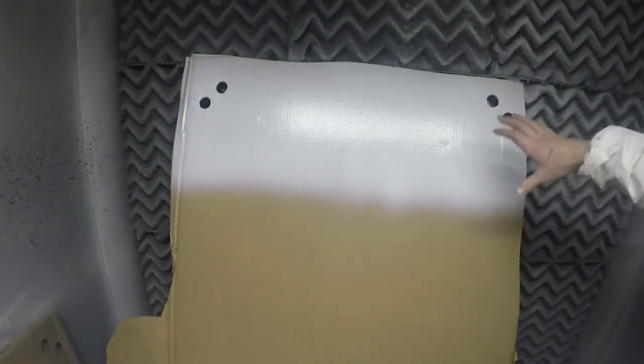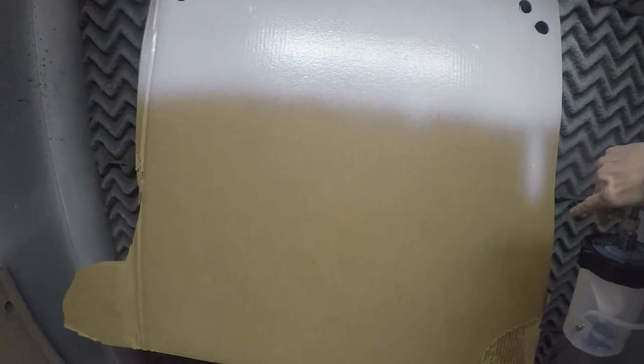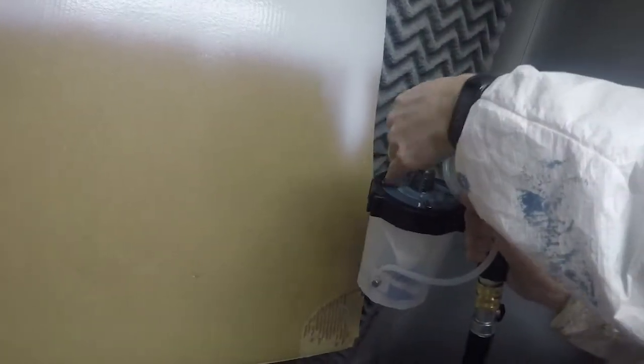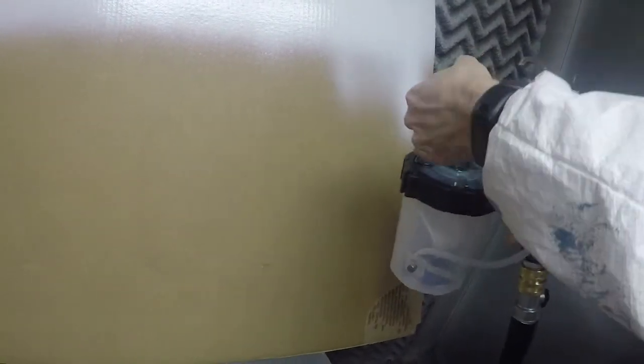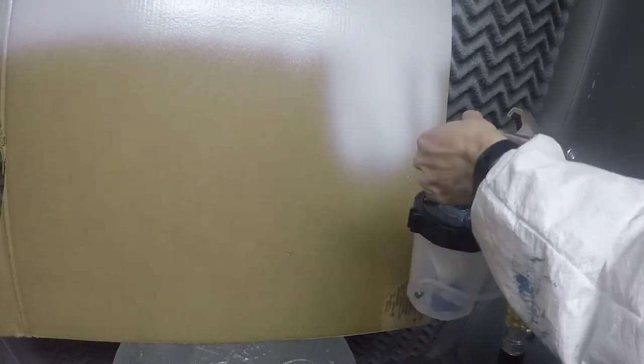The pattern is pretty good — it's 7 or 8 inches with pretty good atomization. You can adjust the pattern right on the air cap, down to a very small pattern, and then as you open up you can continue to widen it.